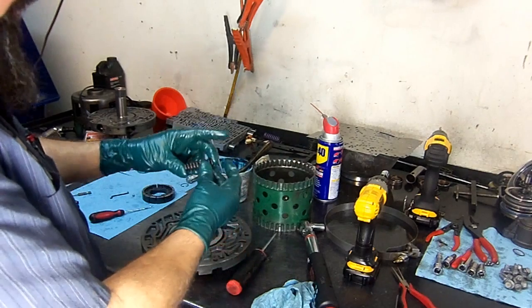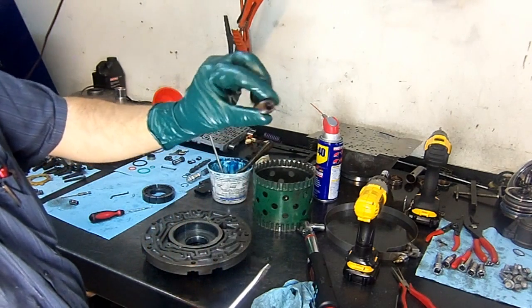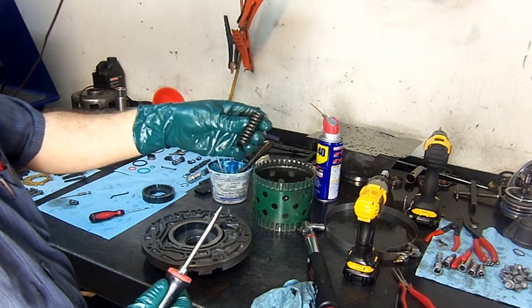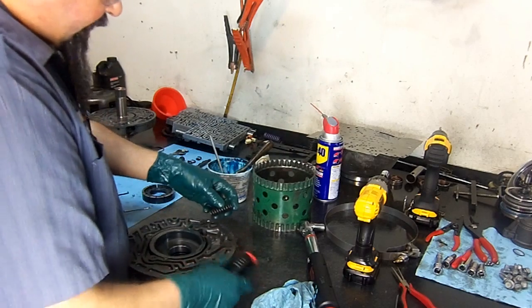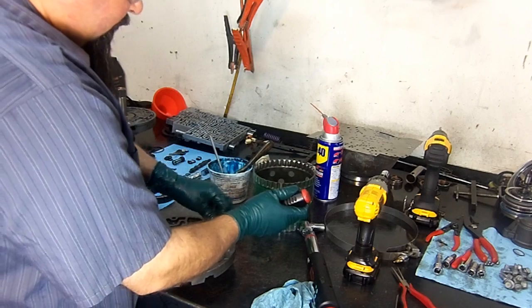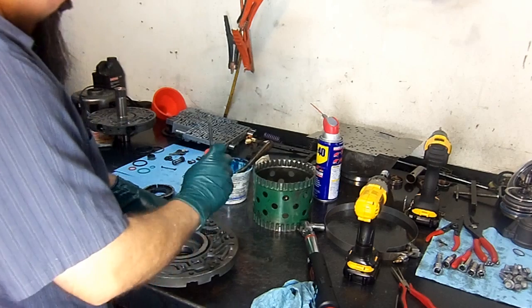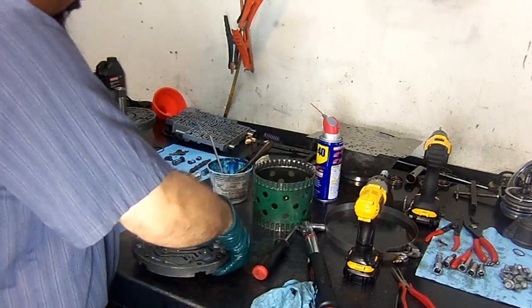On the '06 models it has a single spring. The early models — '04 and down — had a double spring. This valve is a little bit stiff so you have to be careful when installing it. There's a special tool for it, but I'm going to use my screwdriver to get it in.